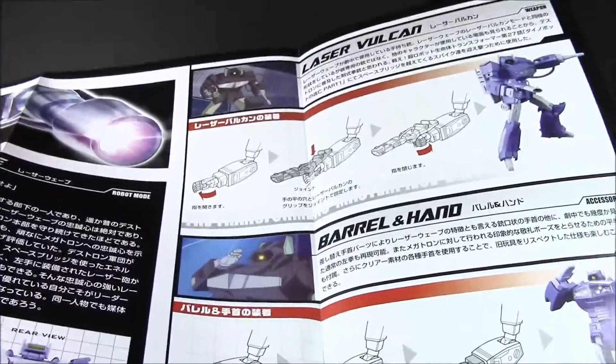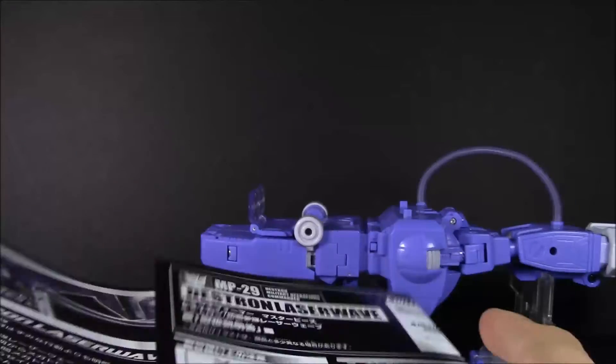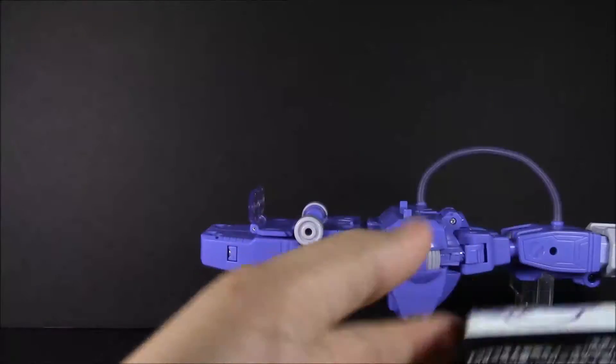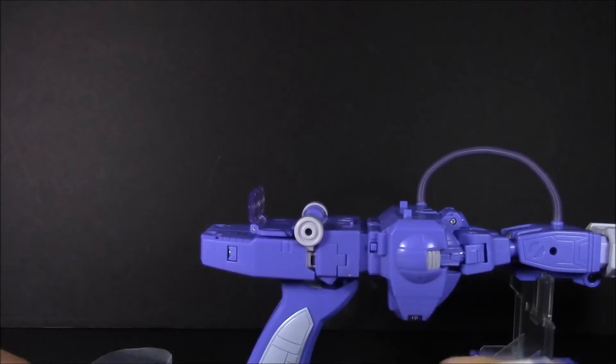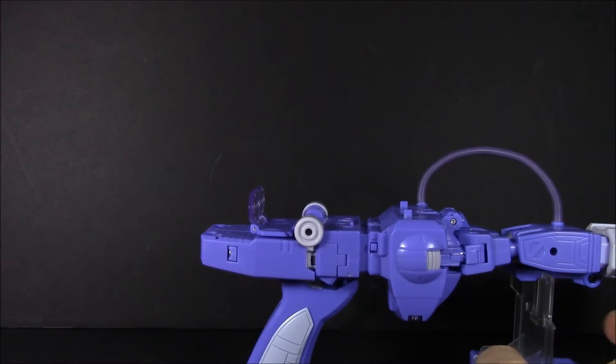As for the instructions, it's not anything too different than what we're used to. You've got everything going over the gun mode and robot mode, then the barrel and hand swapping, the backpack, a little laser Vulcan, and that's pretty much it. Fairly simple and straightforward. There's also this little thing here, so let's go ahead and transform this guy into robot mode.